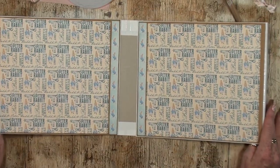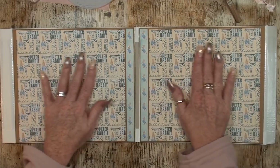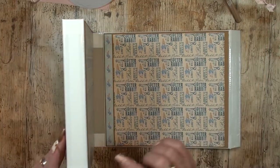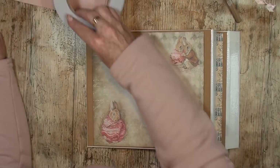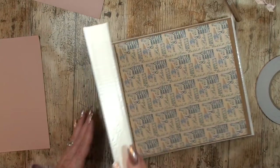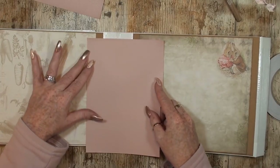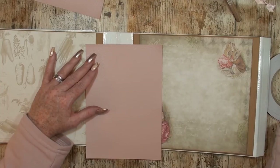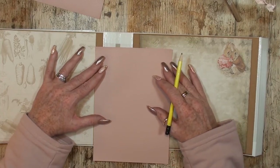You can already see what's inside of this and I think it's really nice. So now we are going to put some paper on the spine. For that I am going to use this piece. Let's do this first.